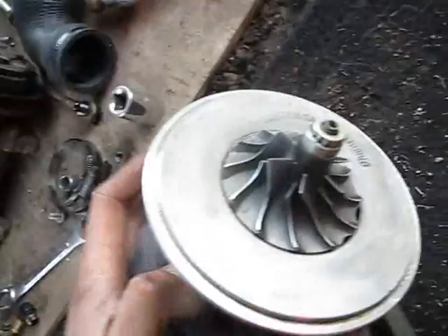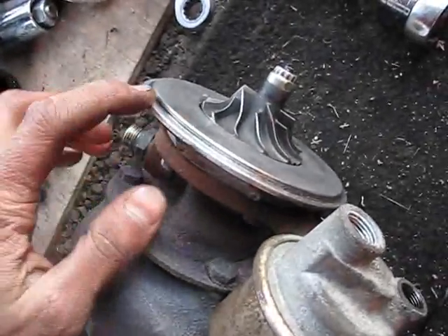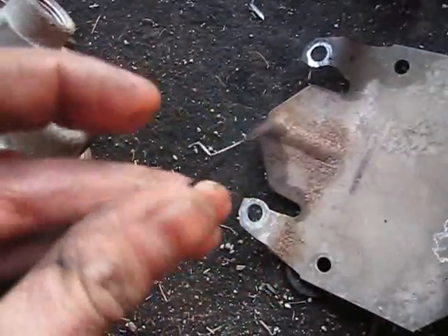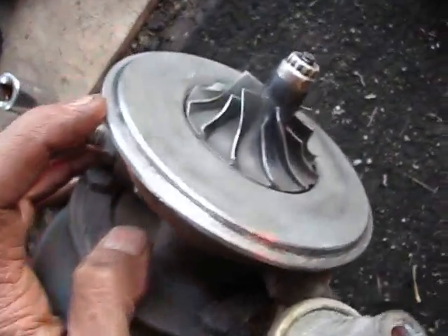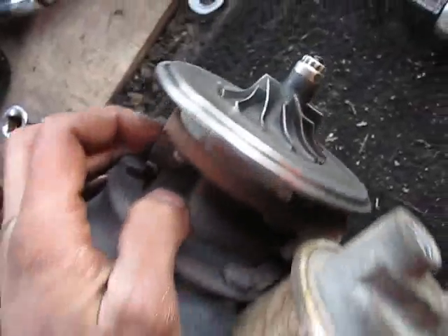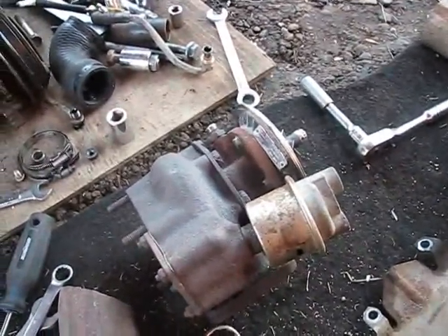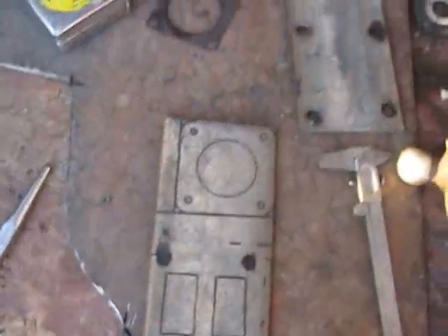I got this turbo ripped apart. I totally called it with the gasket - it doesn't have an O-ring, it's got a stupid paper gasket between the compressor housing and the center section. When I took it apart there was oil underneath it, so it obviously blew out the seal and it was leaking boost.